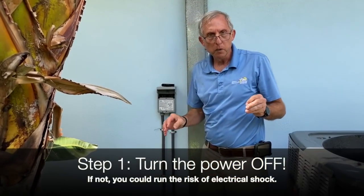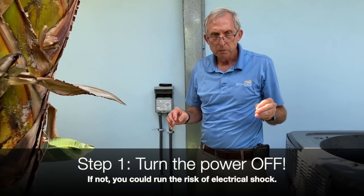You always want to make sure the power is off on these units, because if you don't and there's an electrical wire open for some reason, you could get yourself electrocuted. So the very first thing is always make sure the power is off.